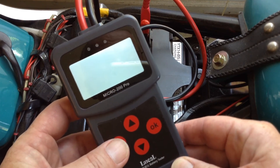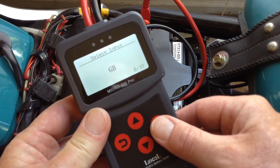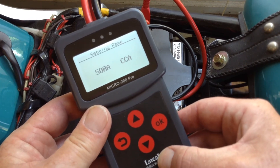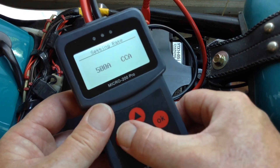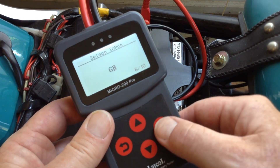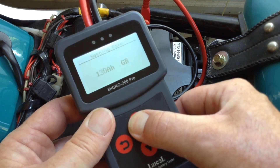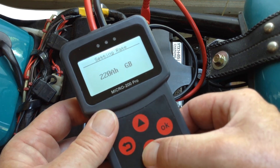Just as a recap: this battery tester has many different testing standards, but every one of them — like the cold cranking amps standard — just asks for the rated cold cranking amps of your battery. The only option that allows you to enter amp hours is this GB option, which goes from 3 all the way to 220. This probably means it just has a lookup table that does a comparison of what the amps should be.